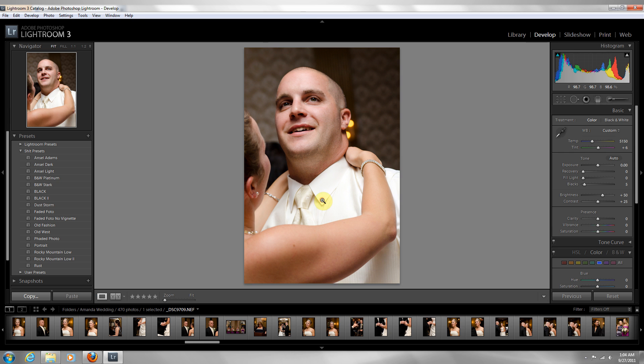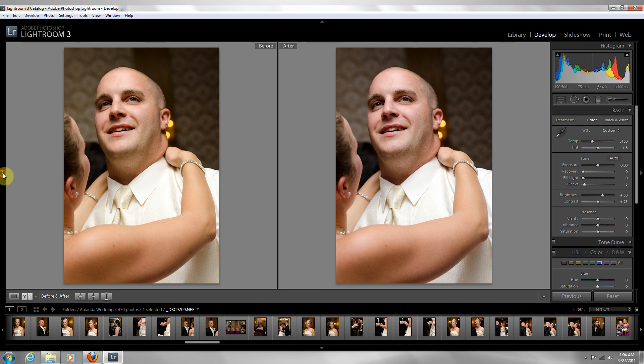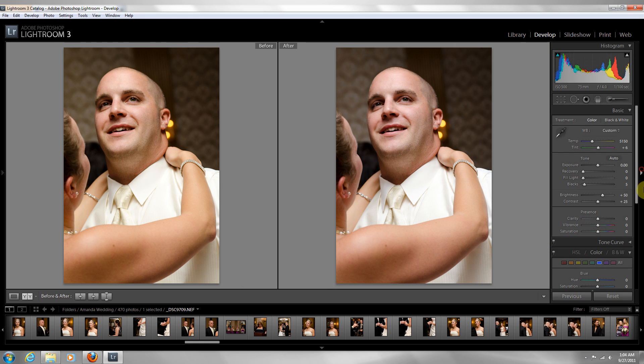Just press that and it will change your white balance. To give you an idea, you basically have to go before and after. So Lightroom 3 is telling you that this here is your correct white balance. Now you could do this manually as well, just by changing your temperature.